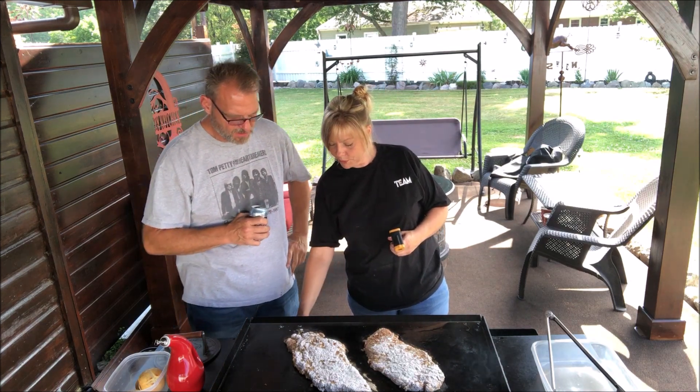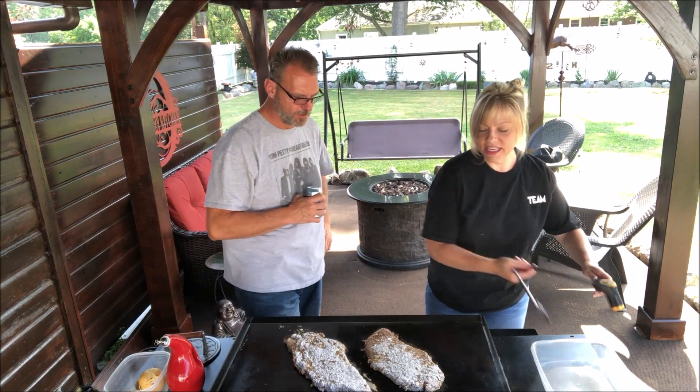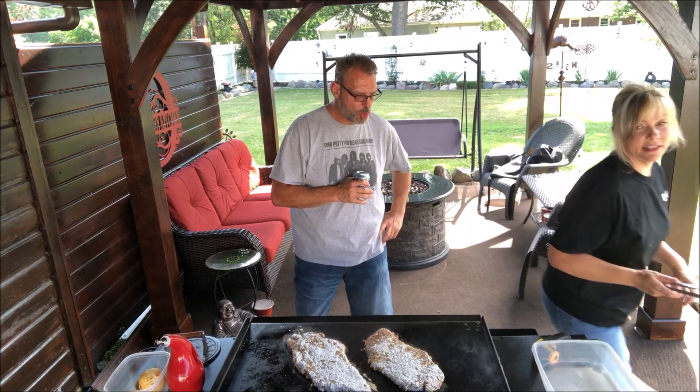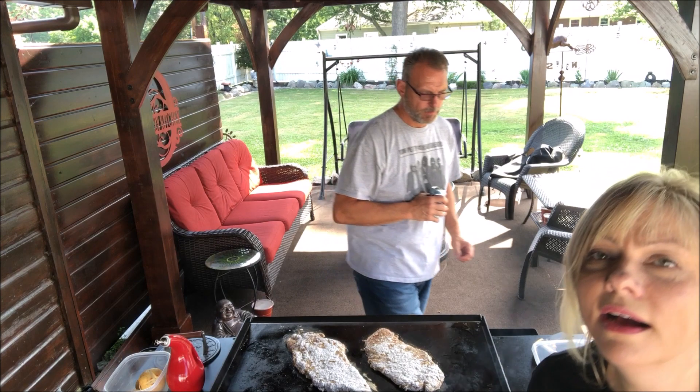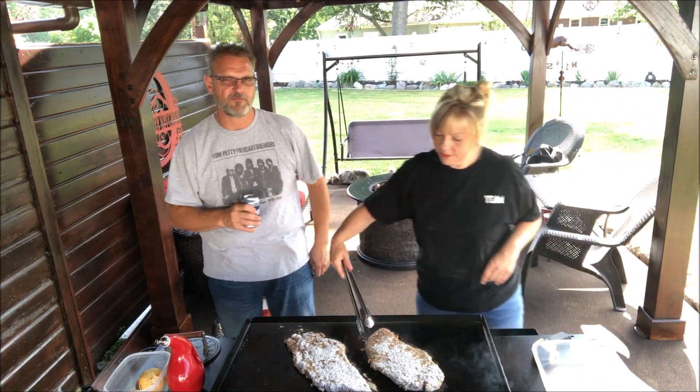It's still a little bit hot but it's smelling good. I was guessing four minutes a side — I don't think it's gonna take that long. Yeah, I'm gonna flip it — let's go.